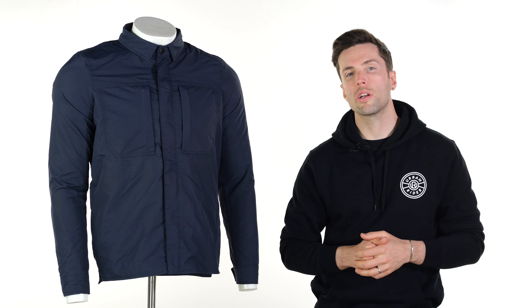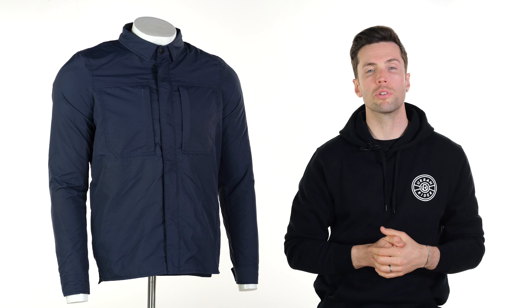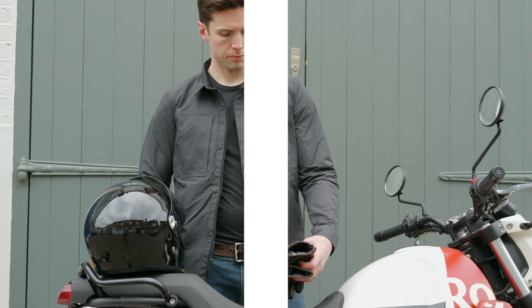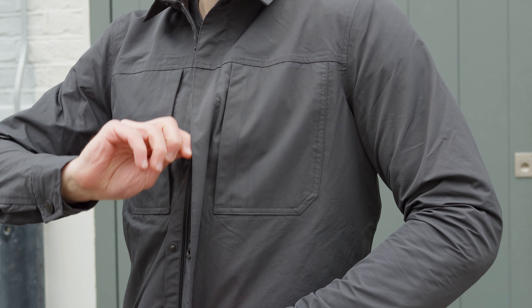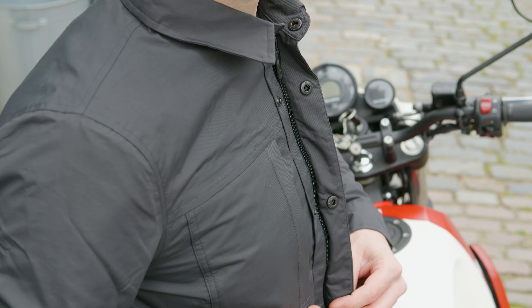Hello folks, welcome back to the Urban Riders studio. I have a jacket with me from Tucano Urbano. This is the Tucano Urbano Simon jacket — or riding shirt, whatever you want to term it, or maybe a shacket. That is a term we've used in the past because it is sort of a hybrid between the two. And coming from Tucano Urbano, this is a fantastic commuter option.